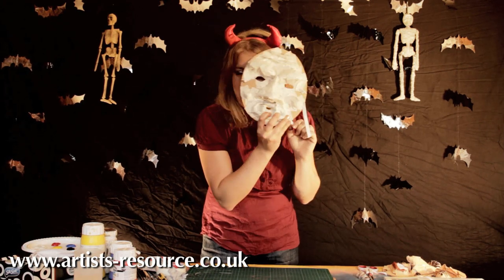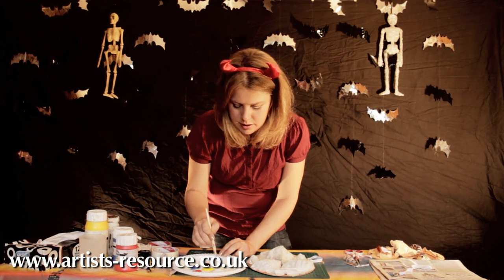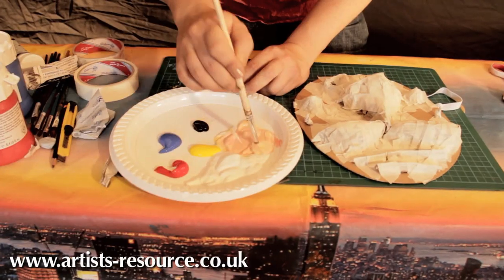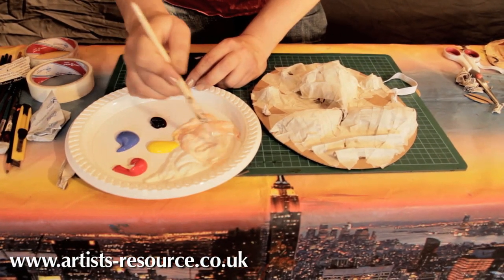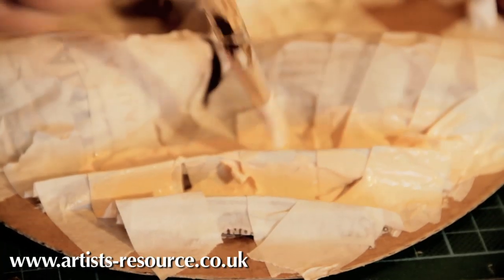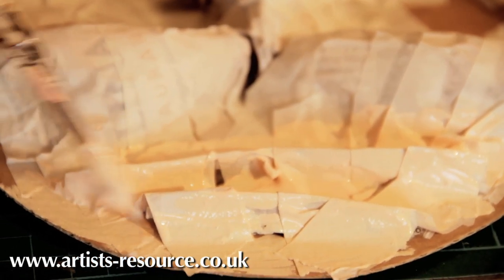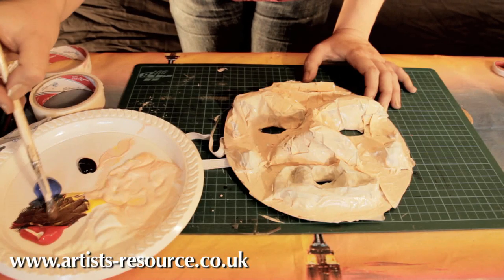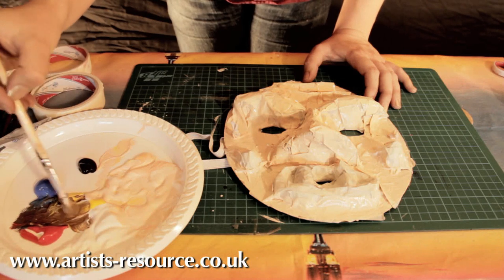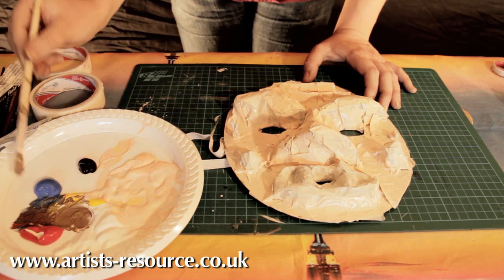Now we're ready to paint. You'll need red, yellow, blue, black, and white. Mix up a skin color using white, yellow, and a tiny bit of red — keep mixing until you get the color you like. Add lots more white if it's too pink. The great thing about this versus paper mache is it's quick — acrylic paint dries in about 10 minutes, so you could do this in the afternoon and be ready for trick-or-treating.